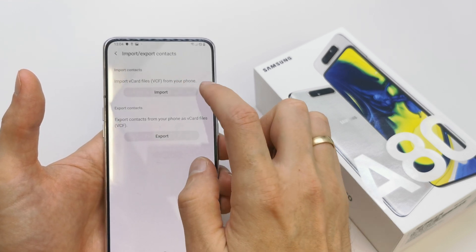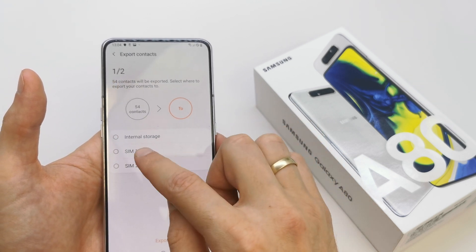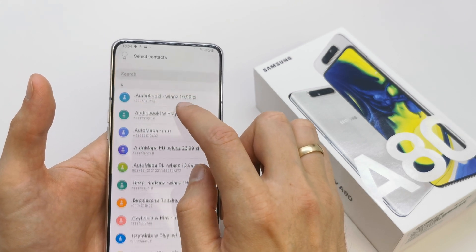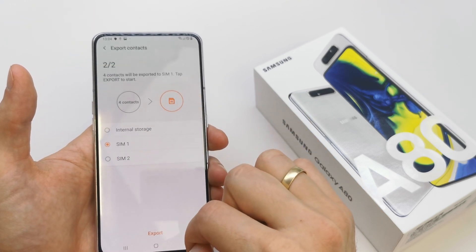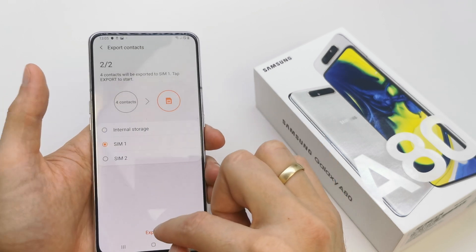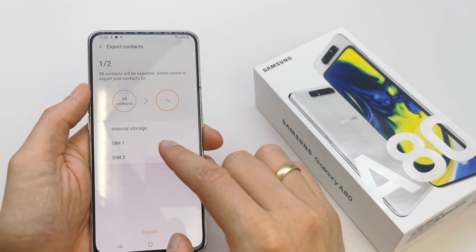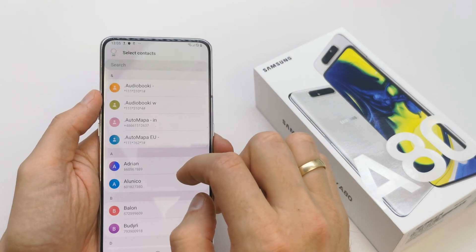You can import from your phone or export from your vCard or SIM card if you want. So let's take a chance and choose the SIM card and choose the contacts which you want to export from it. Done — and export the contacts to SIM card.